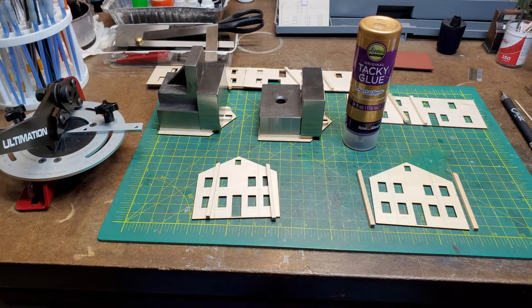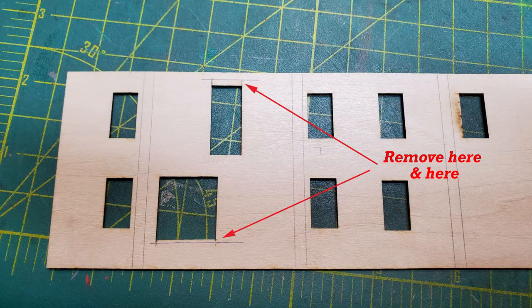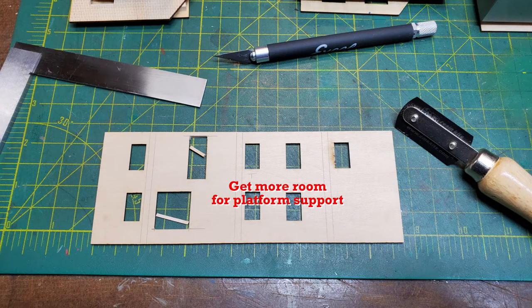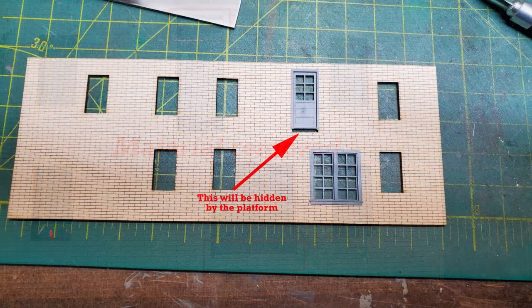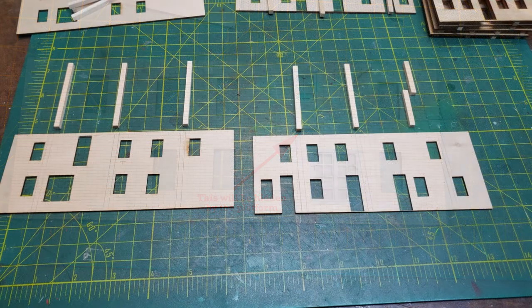Next I started bracing my walls. I used the bracing that came in the kit and then used weights to hold it down. I also had to remove a little bit of material from an upper door and a lower window. The fire escape platform went over this and I wanted to gain some room for the platform support. It wasn't very much but it allowed me to get a little more space, and the gap under the door was filled and will be hidden.